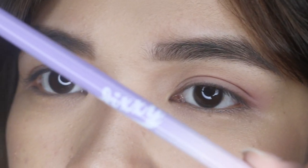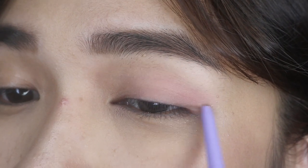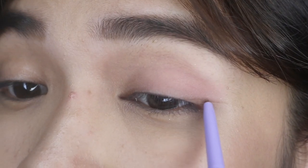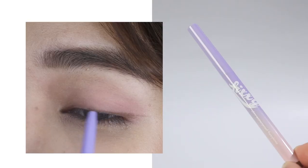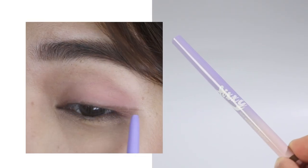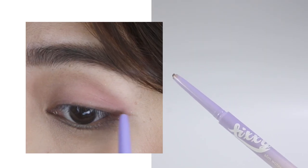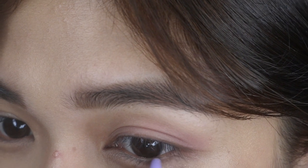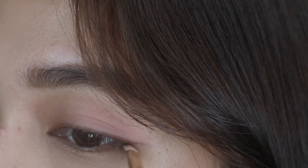Now for the eyeliner — I'm going to use a gel type liner. Slowly draw a line for how steep your wing will be, then draw it inwards. I'm applying it on my waterline also to add depth to my eyes, then I'm gonna use a wing brush to lightly smudge it.